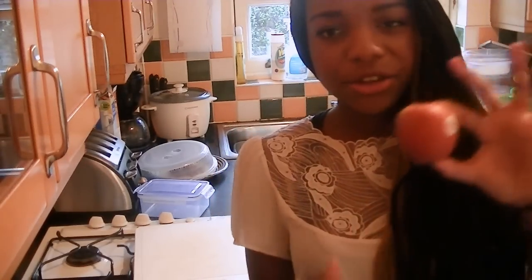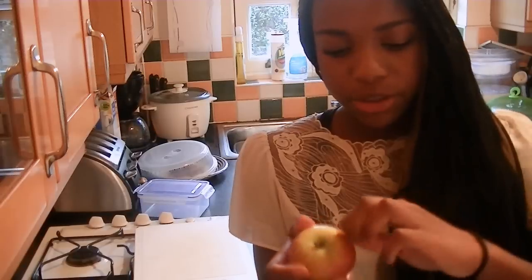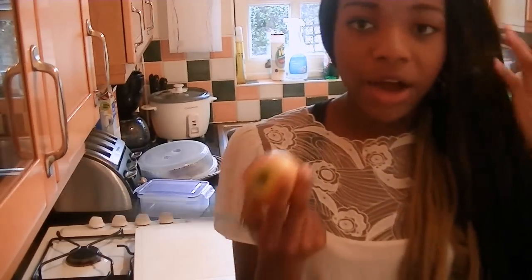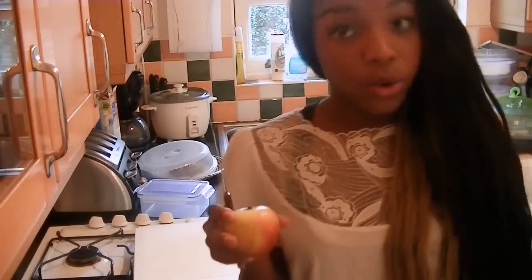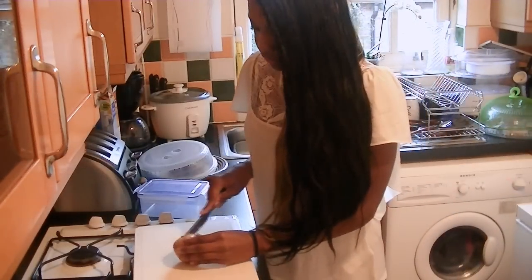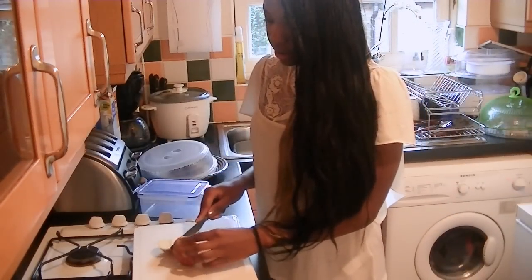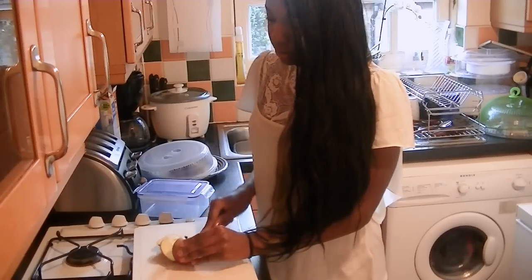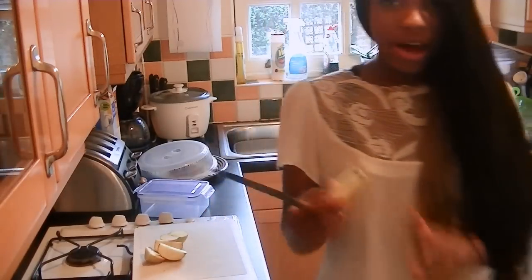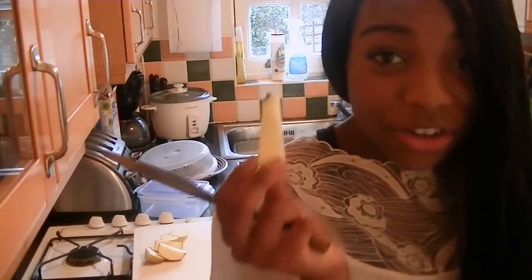I'm just going to be using an apple like this. I'd consider this a small to medium apple. Make sure you take the sticker off so you don't end up eating that. I'm just going to take my apple — it looks like this. If you want to core it out you can, but I don't have a fancy core thingy. So I'm just going to cut it in slices around the core. Here I have the middle — I cored it and I don't even need a core thingy.